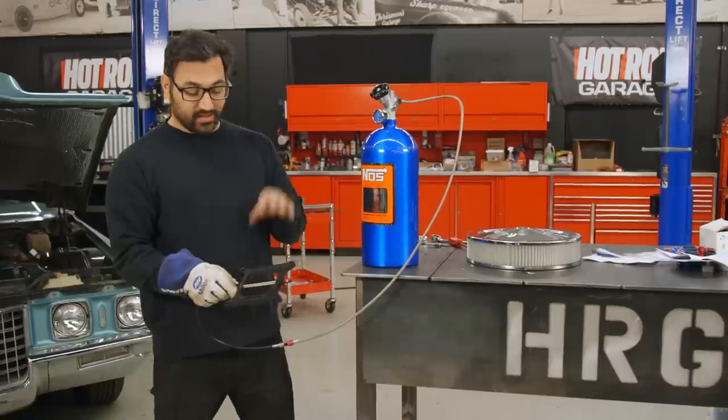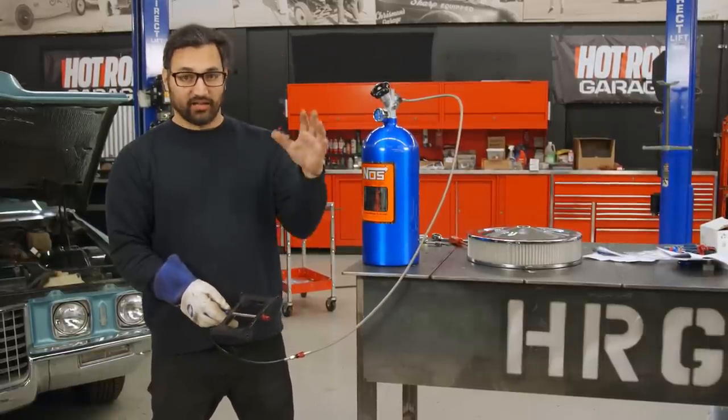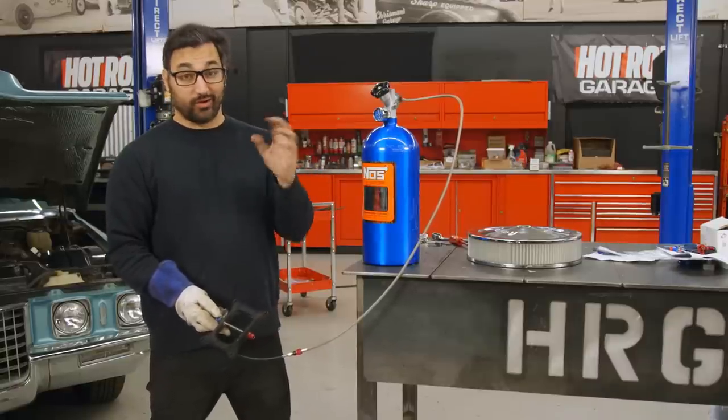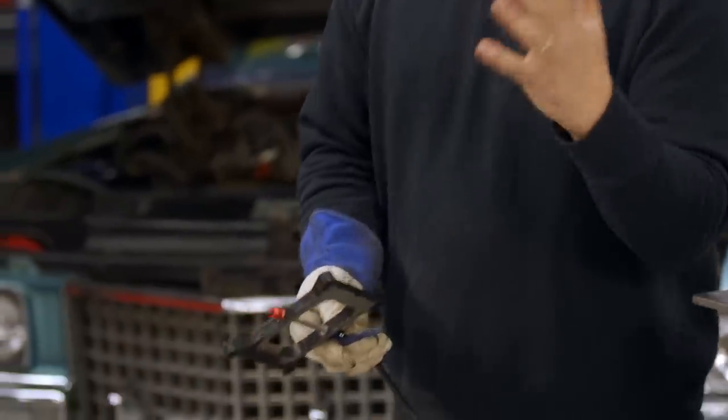I've got a little setup here to show you guys how nitrous is delivered, but here's why it makes horsepower. Ambient air — what we're all breathing — has about 20% oxygen in it, and nitrous oxide N2O has about 33% oxygen in it. So basically, when it sprays into your engine, it creates an oxygen-rich environment so you can burn more fuel and make more horsepower.